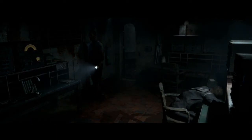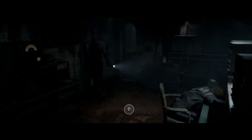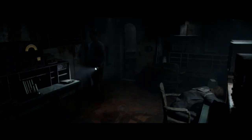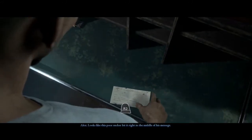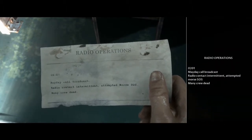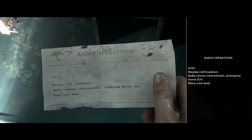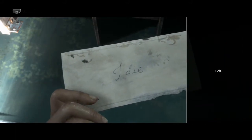Let's take a sip real quick — I'll try to make it quick sips so when I'm editing this I don't have to go through the trouble of cutting things out. Looks like this poor sucker finished it right in the middle of his message. Made a call — broadcast radio contact intermittent, attempted Morse SOS, many crew dead. Sounds pretty desperate.